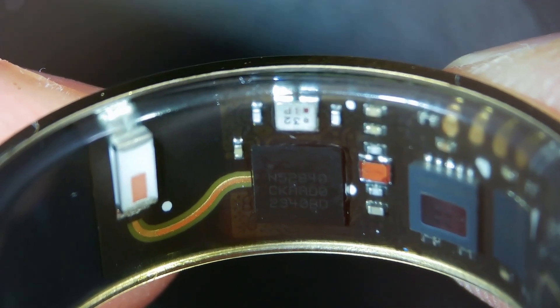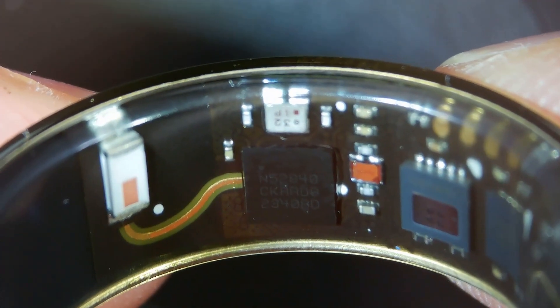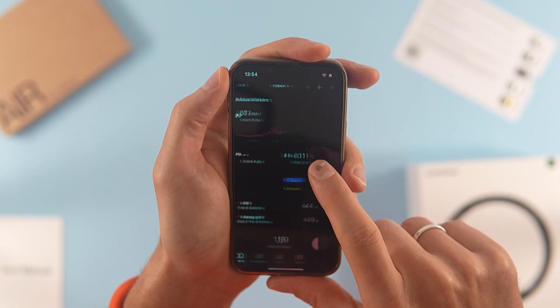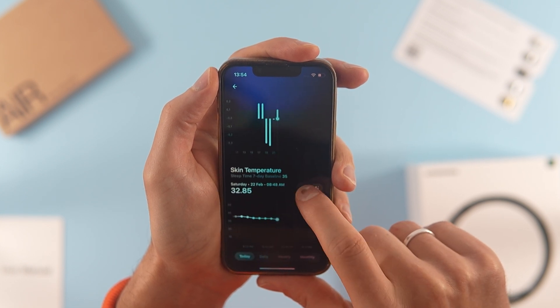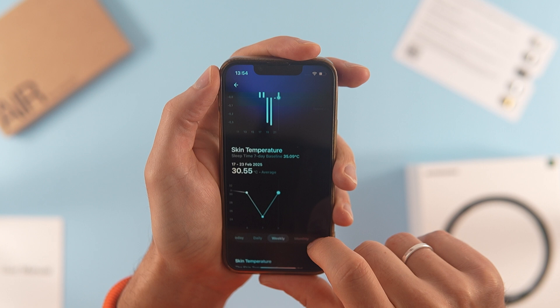The thermometer was the second most positive feature for me. Most smartwatches do not measure temperature, even though it is a useful metric. I found the results to be accurate and realistic. When my body was fighting inflammation, the ring showed an increase in temperature.